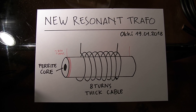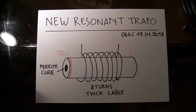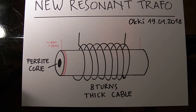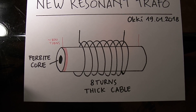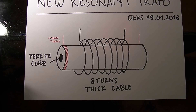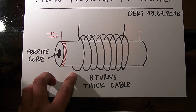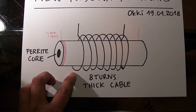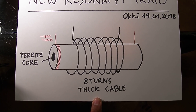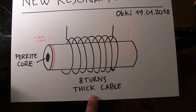Hi everybody, today I want to show you my latest version of my resonant transformer. Here is the schematic. Basically the design is almost the same as my previous version. The difference is just the primary coil has eight turns and I use thick cable as primary winding.